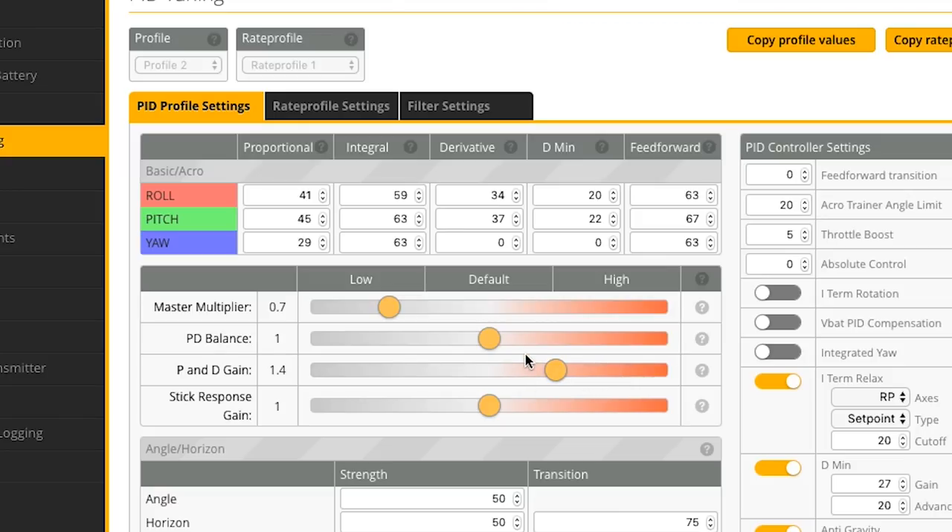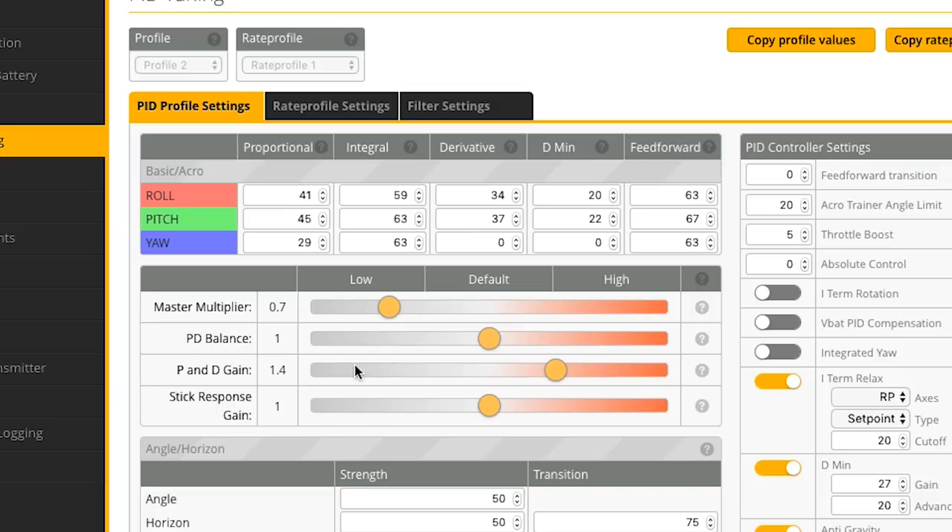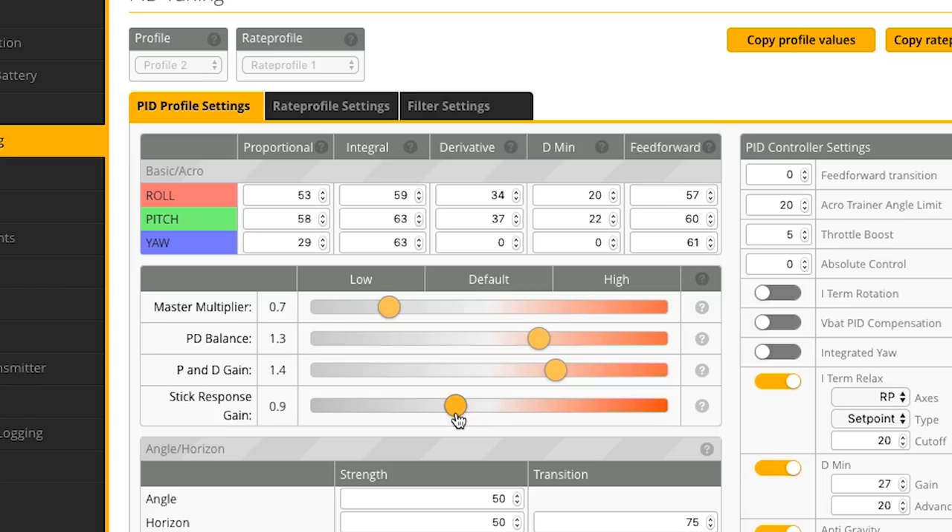After reducing the master multiplier to get I terms where I want them, I use the P and D gain slider to raise those back up while leaving I terms low. I also want a slightly higher P relative to D from default, so I raise that slider too. Then for stick response gain — because I lowered I term, you don't need as much feed forward, so I actually reduce stick response, which might sound counterintuitive. But for my style where I want everything a little mushy or loose so the drone flows and moves gracefully, that's what I like.